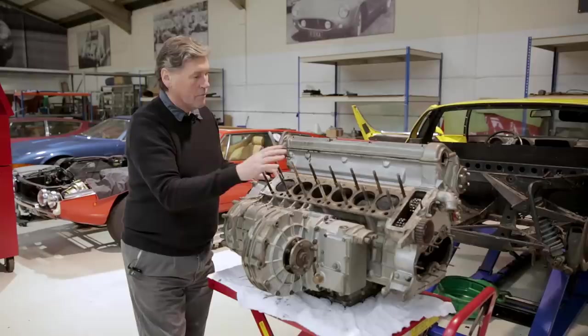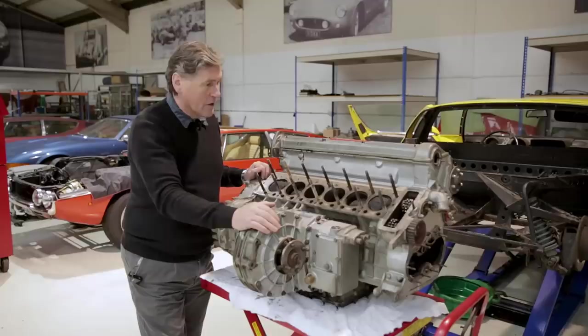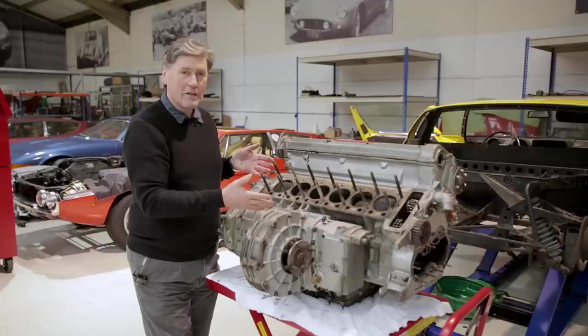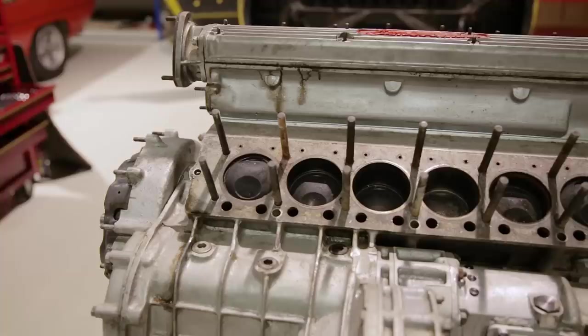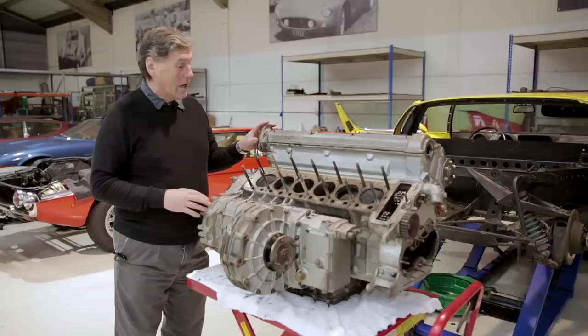Before we took the engine out, we removed the back cylinder head because my big concern was the state of the cooling system inside. I'm delighted to say it's in incredibly good condition. There's no need to buy a replacement cylinder head - and how do you replace this block? It's the original matching numbers block. You replace it with great difficulty. So all this can go again - the cylinder heads can be reused, the block can be reused. What a delightful result.